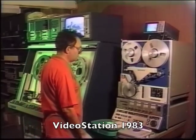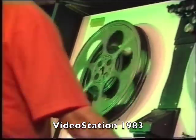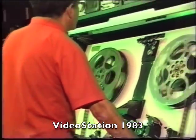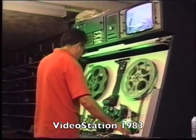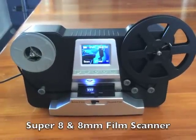Hi, my name is Larry Jamieson, and I would like to welcome you to Video Station. We are a company specialising in film conversion and equipment since 1983. This is an evaluation of a new domestic film scanner.